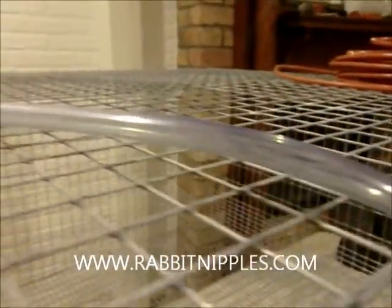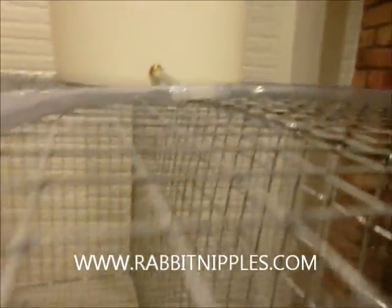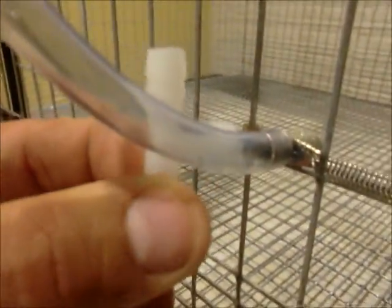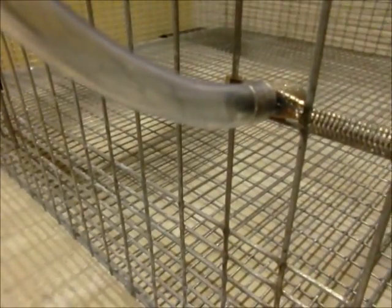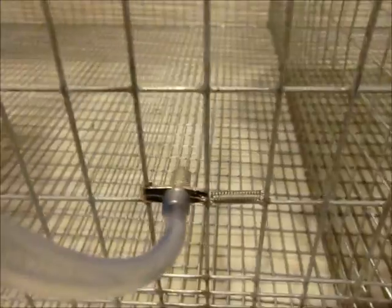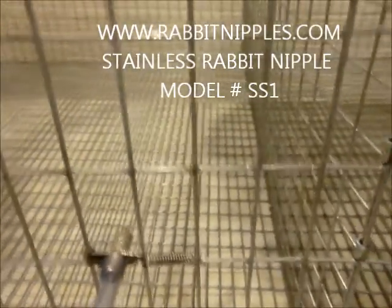Always have your tubing run up. If you are going to stack cages, you will put a T at this point here — insert a T there — so you have a small piece of tubing between the nipple and the T, and then a piece of tubing going down to the other nipple. Make sure all your tubing starts up and goes down; never goes down and then comes back up.